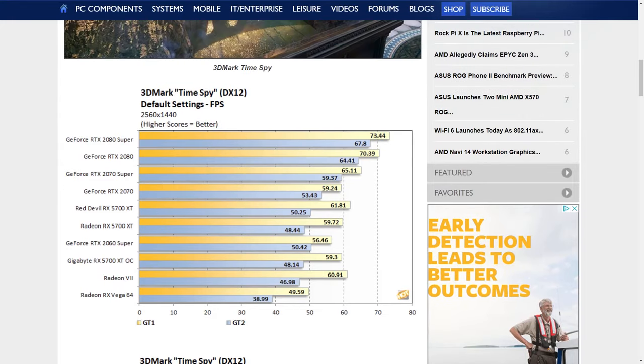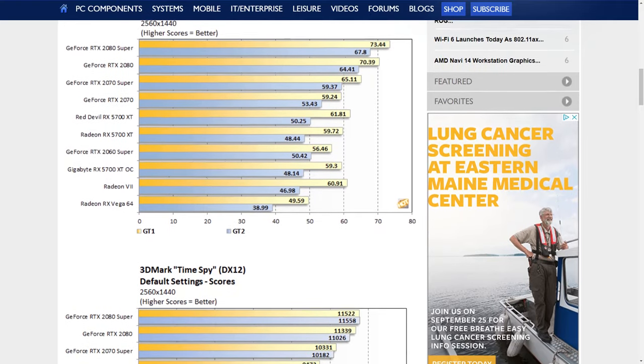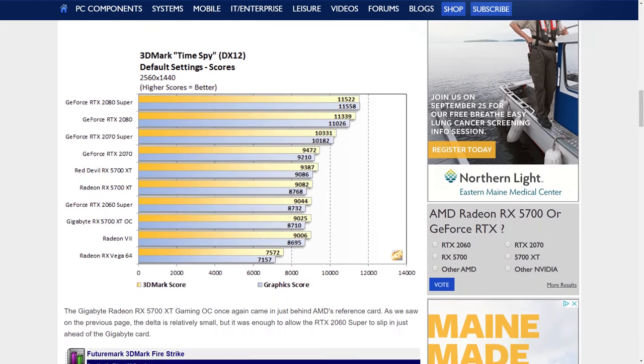Is it better for the average user to pick up a custom Navi card rather than a reference design? Personal opinion: there is zero reason to buy the reference card if you can sacrifice that extra half slot. It's an upgrade across the board for only slightly more money — 20 bucks, about 5%. I would absolutely save an extra 20 bucks and get this card versus the reference card.